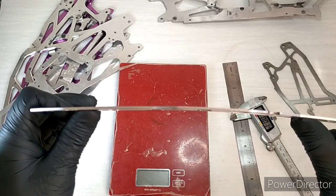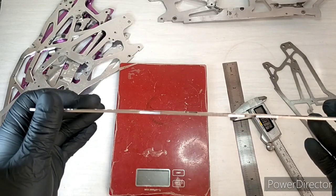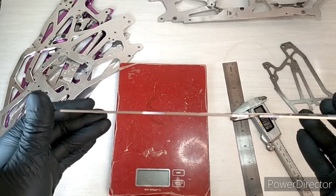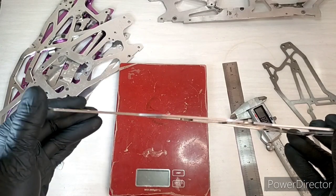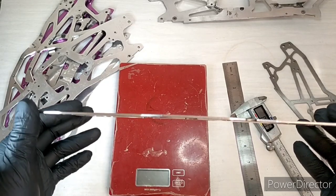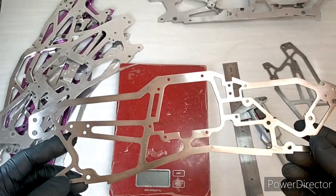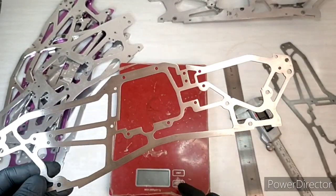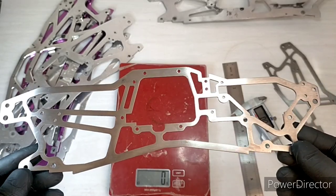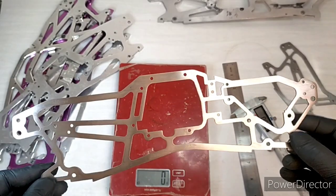Now this could actually give you the handling characteristics you want — with some twist and give in the chassis, backed up with the strength of titanium. On a particularly bumpy course, just that extra bit of give along with the suspension, wheels and tyres could result in a truck that's easier to drive in very rough terrain. Great kudos points for being able to have titanium parts on your truck — it's pretty special, pretty fancy.